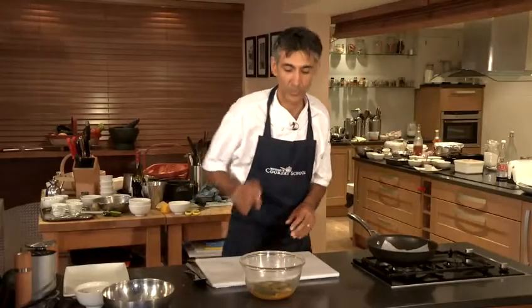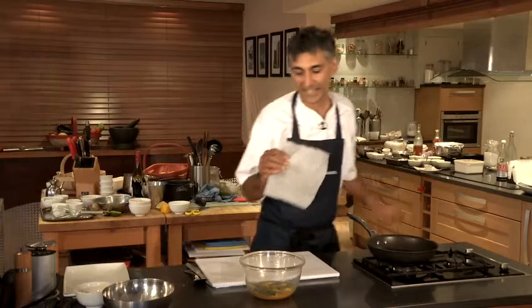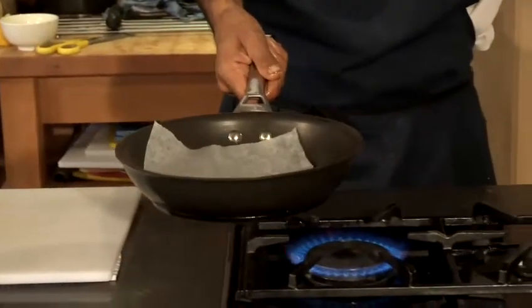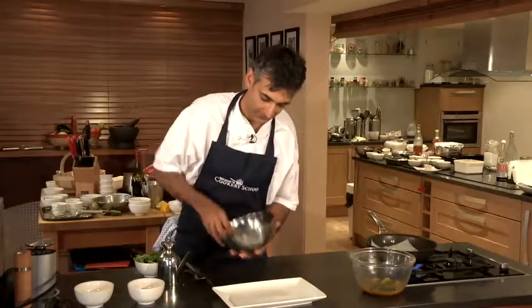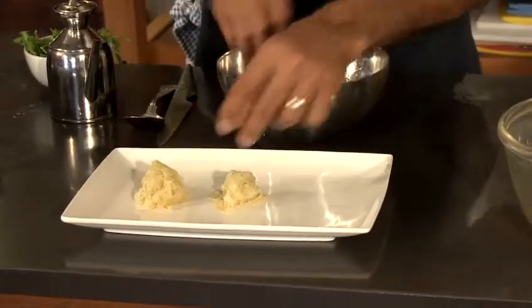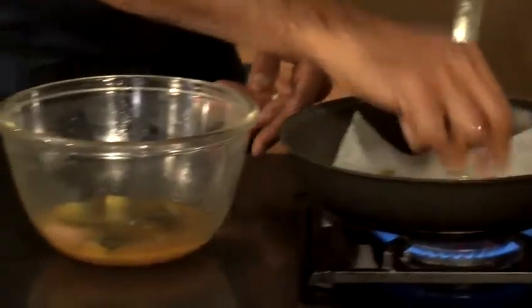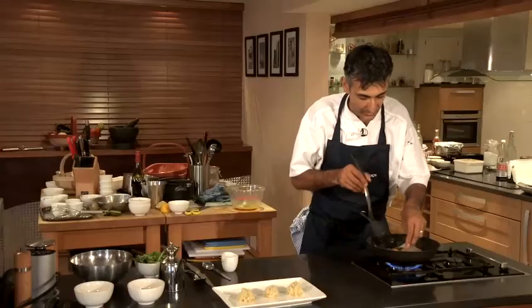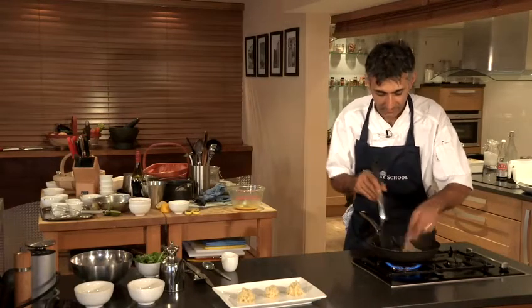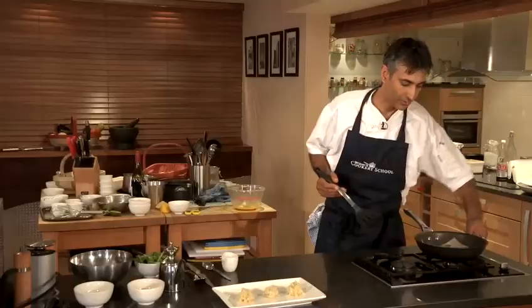We're going to pan fry these, but not all the way through — we still need them to be quite rare inside. I'm going to pan fry them in this heavy pan with some baking parchment, because the honey in that liquor is going to stick to the pan. We're going to get our pan nice and hot, then add a little drizzle of olive oil and place three pieces of our marinated mackerel in. Once we have a nice caramel colour on the bottom, we're going to turn that over very gently — it just blackens slightly with the honey — then remove from the heat and let it carry on cooking in the residual heat from the pan.